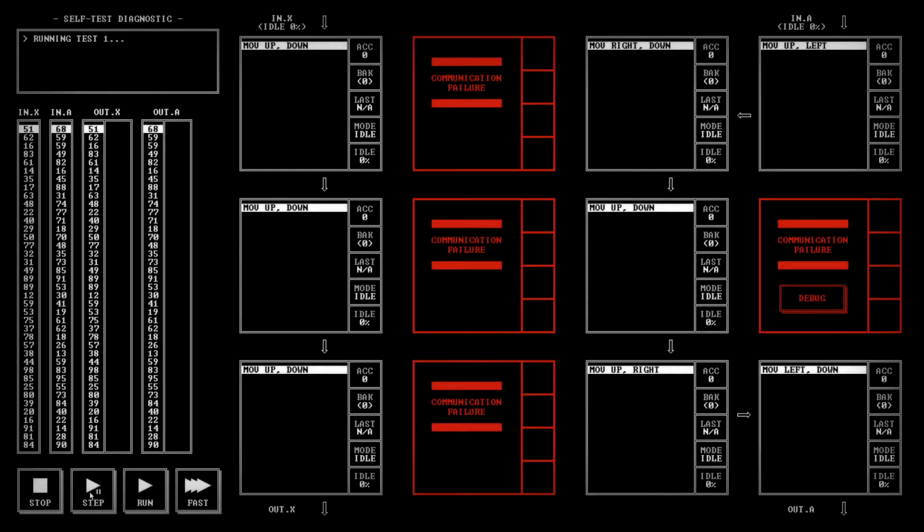We're focusing on the A side because we think the X side is working just fine. We're going to get 68 in here, then it's moving left — we see 68 there. 68 is coming in on the right side, so we pull 68 and move it down. Good — and then 68 is working its way down, so we get 68 out.